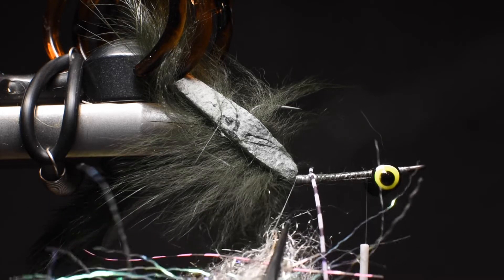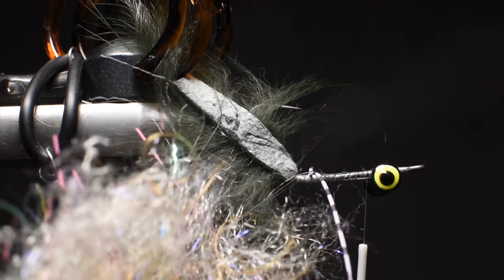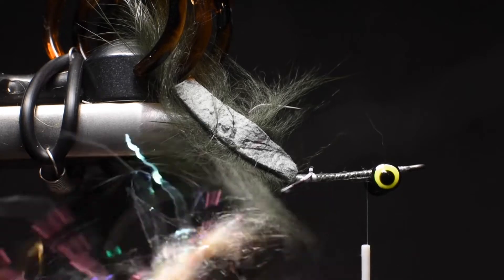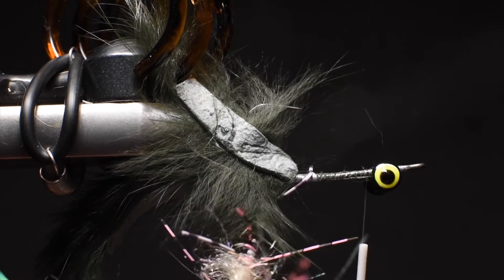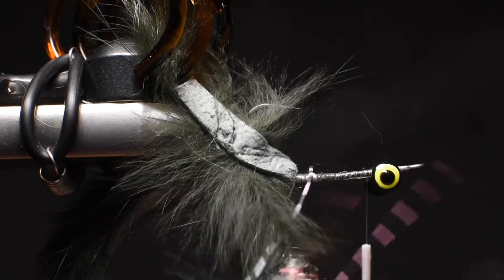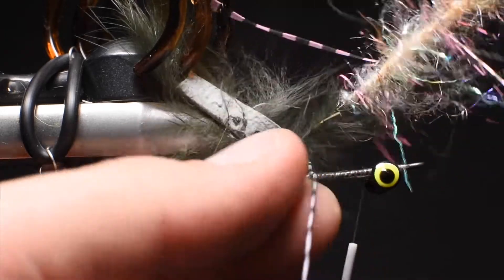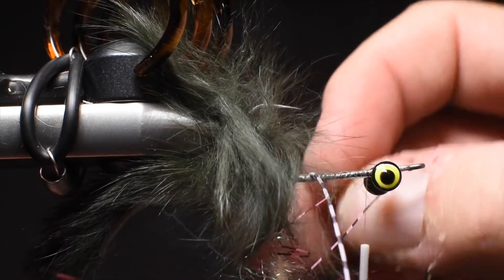For the dubbing loop we're going to use a few different materials: Cohen's carp dub in a tan color — it's basically a dub with a little bit of flash and some light rubber in it — plus some voodoo fibers and some ripple ice. I've already made this into a composite loop, just stacking all the materials on top of each other. I spread out a good chunk of the Cohen's dub, then stack some of the voodoo fibers and ripple ice on top of it, set it in the loop, and go ahead and start spinning it up. I'm trying to create this one as kind of a rainbow bait fish zonker pattern, with a lighter belly and olive as the darker back color, with some pink highlights from the voodoo fibers.